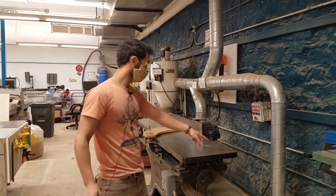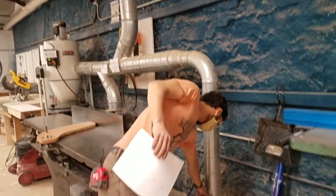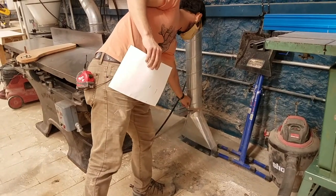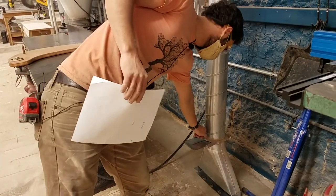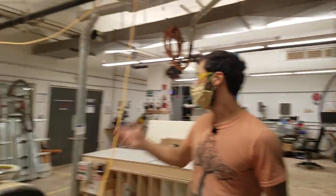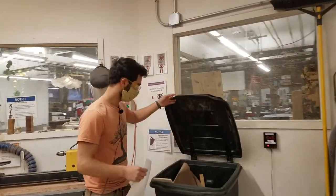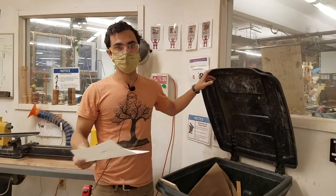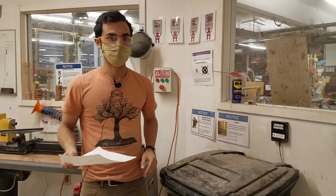Also connected to the dust collector system is the floor sweep. If you have a big pile of shavings, perhaps from the jointer, open the floor sweep blast gate, push the green button on the dust collector, and sweep the shavings right in — they'll get sucked up into the dust collector. Just make sure to close the blast gate when you're done, and when turning off the dust collector, twist the stop rather than pushing the e-stop so it isn't locked closed. When throwing scraps into the trash bins, make sure they're a reasonable size to fit — cut or break them down so they fit nicely.